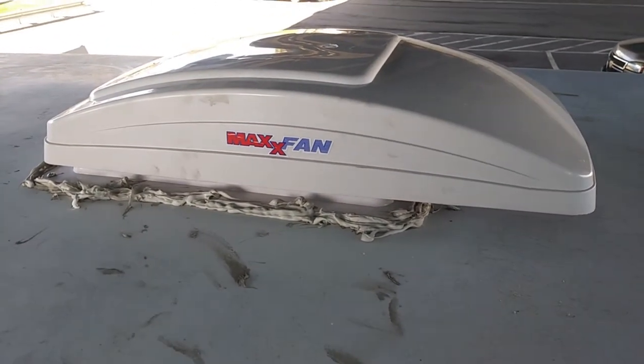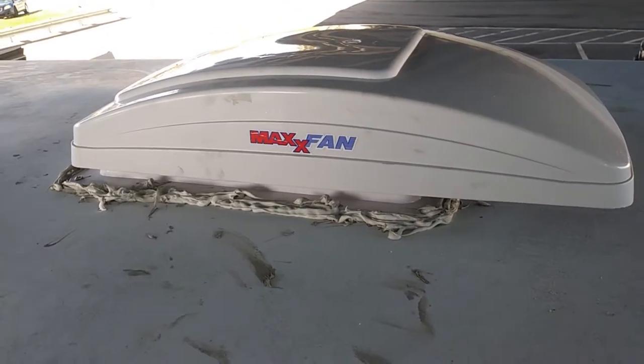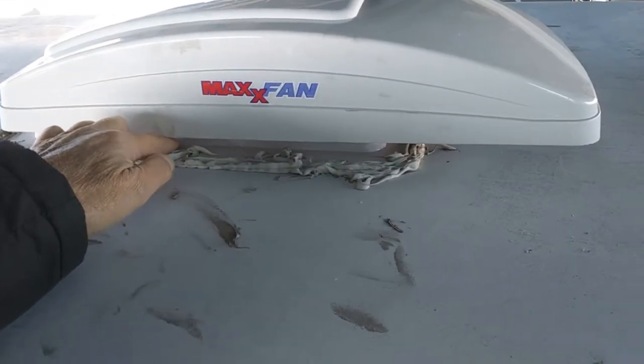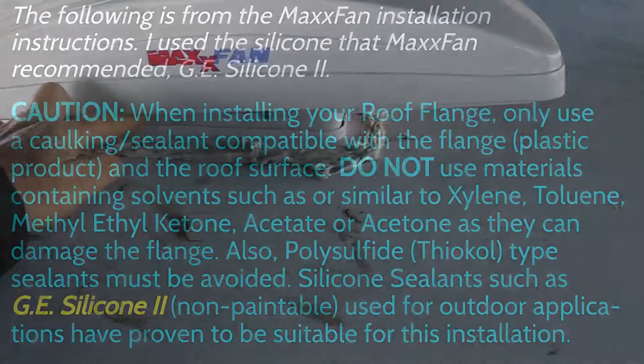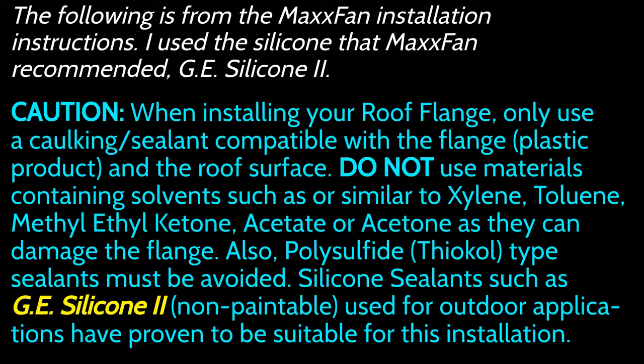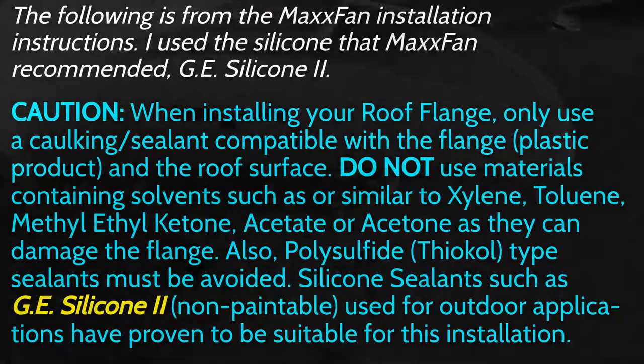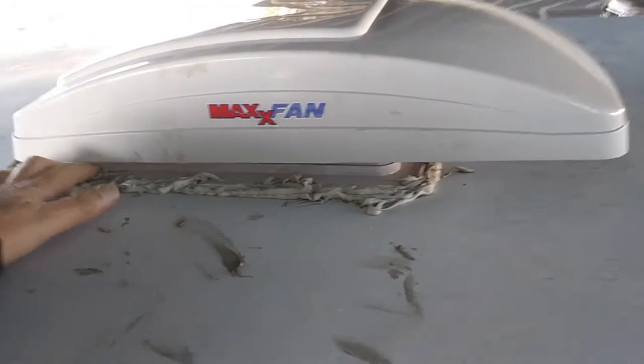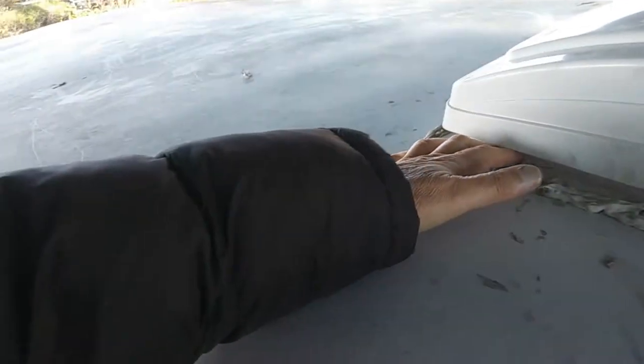Sorry about the wind noise up here. My roof vent is leaking again, and it's leaking pretty bad — we had some serious rain the other day and it was coming in pretty bad. I suspect that this silicone hasn't worked. I did read comments from people in different forums that silicone should not be used for exterior applications.